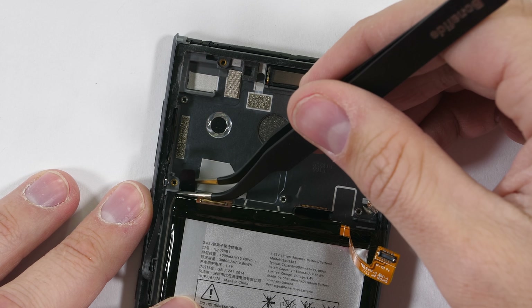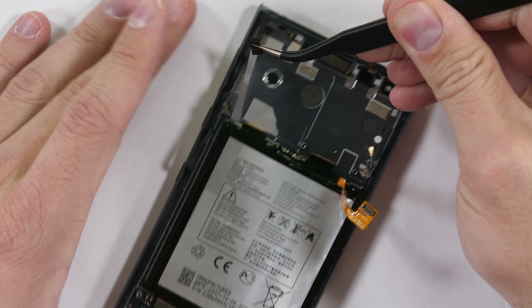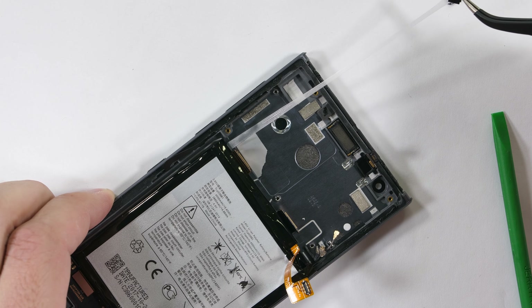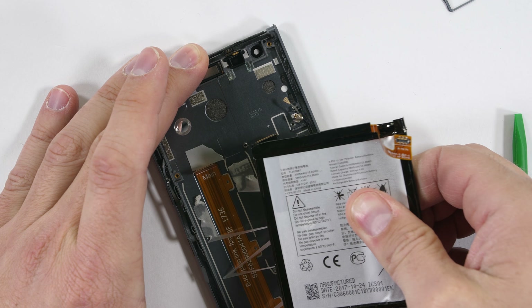Now we have access to the pull tabs hidden underneath the motherboard. There were three, but I'm down to one. It broke — the pry of shame is the only option at this point.